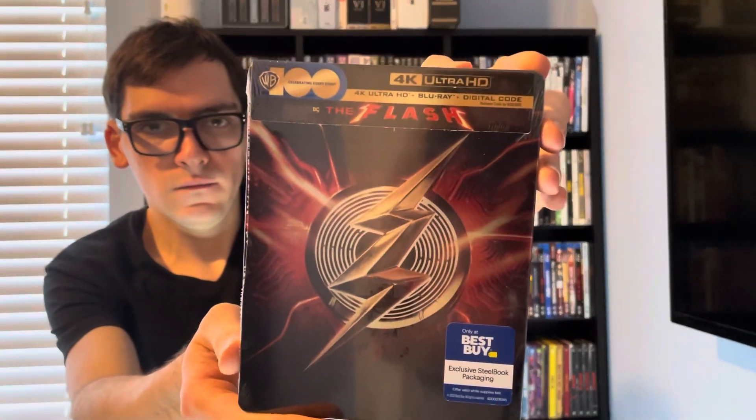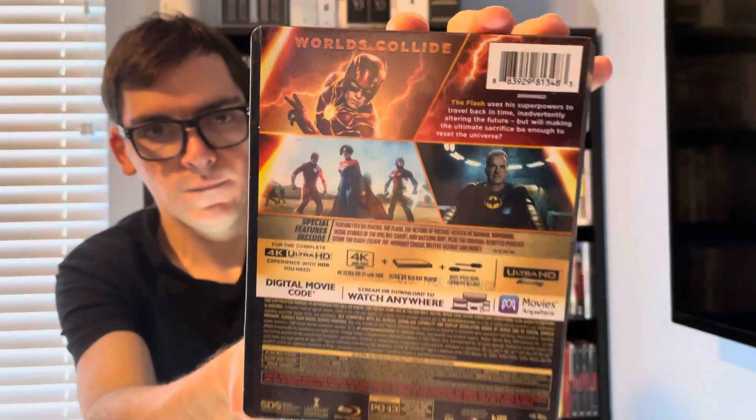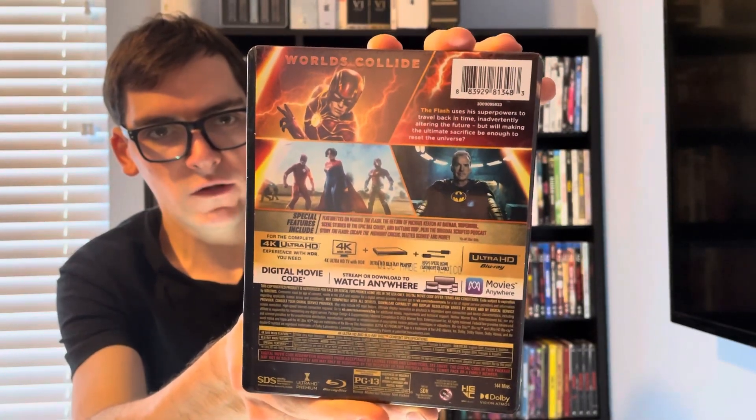So there's the front, the spine, and then the back if you want to read the details and special features.